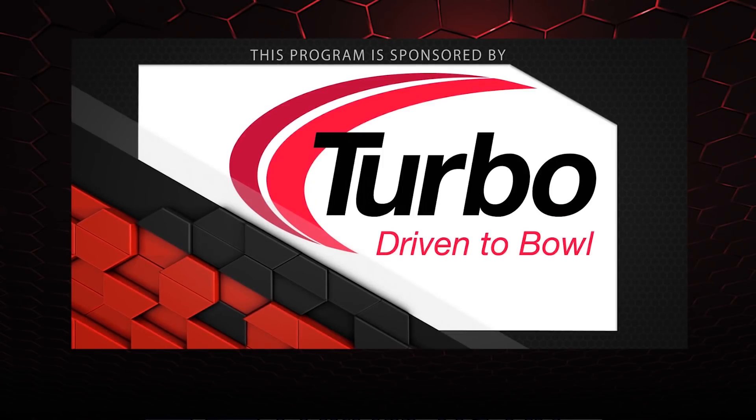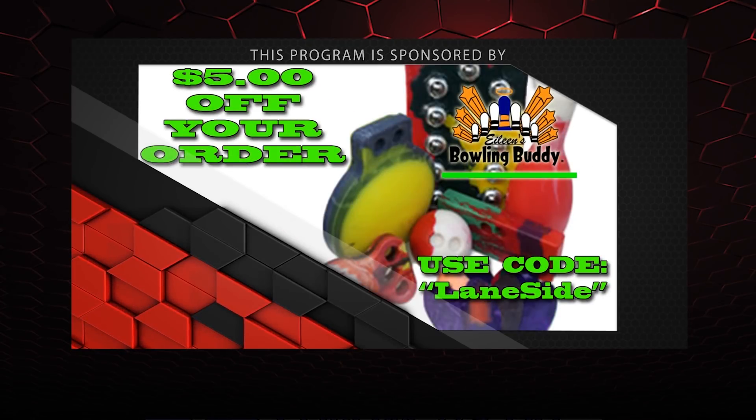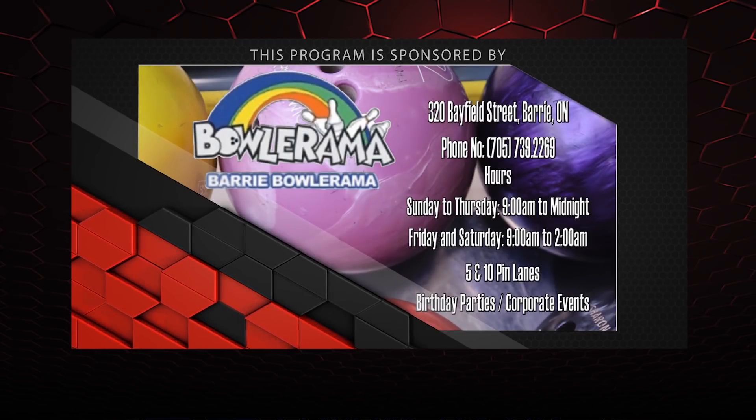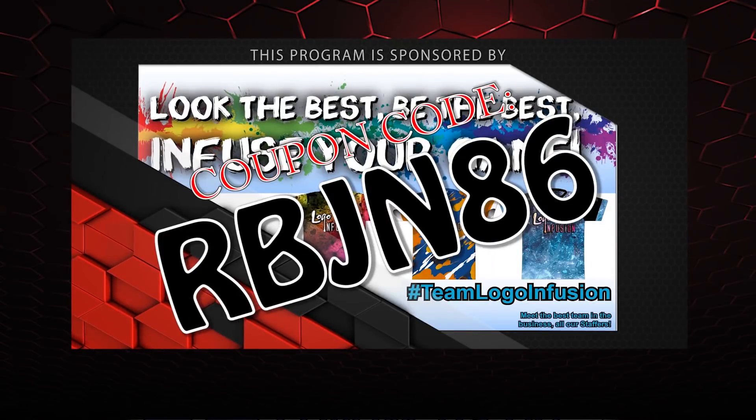That about wraps it up for another show. If you like what you saw this episode and want to find out more, don't forget to follow us on Facebook at Lane Side Reviews or click below. You can also subscribe to our YouTube channel, or if you missed our last video you can click on the other box. And don't forget you can pick up any of the jerseys you see in our videos by using the coupon code at logoinfusion.com. Until next time, we'll see you Lane Side.